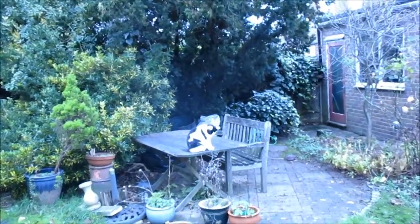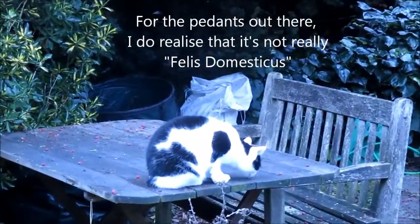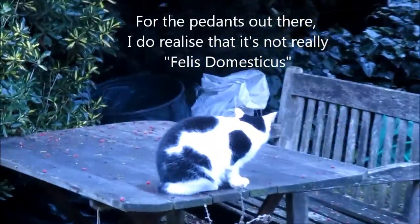And of course you've also got Felis domesticus — the tailless black and white moo cat.